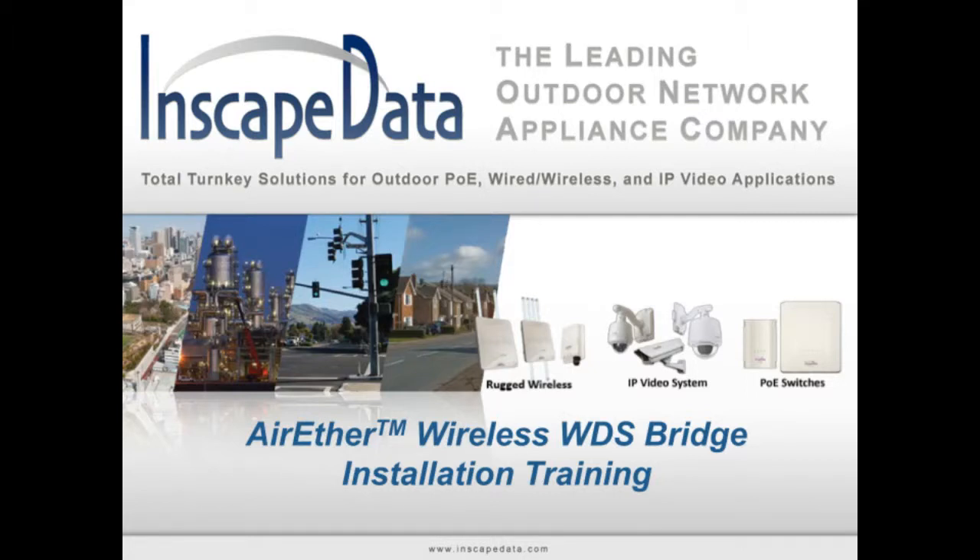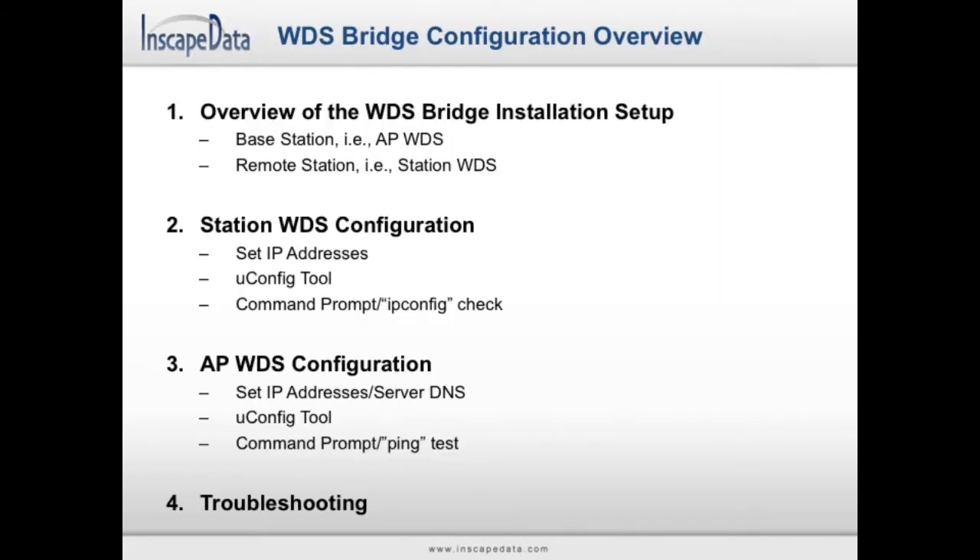Air Ether Wireless WDS Bridge Installation Training. There are four major sections to setting up a wireless WDS bridge: an overview of the WDS bridge installation setup, the station WDS configuration, the access point WDS configuration, and troubleshooting if required.